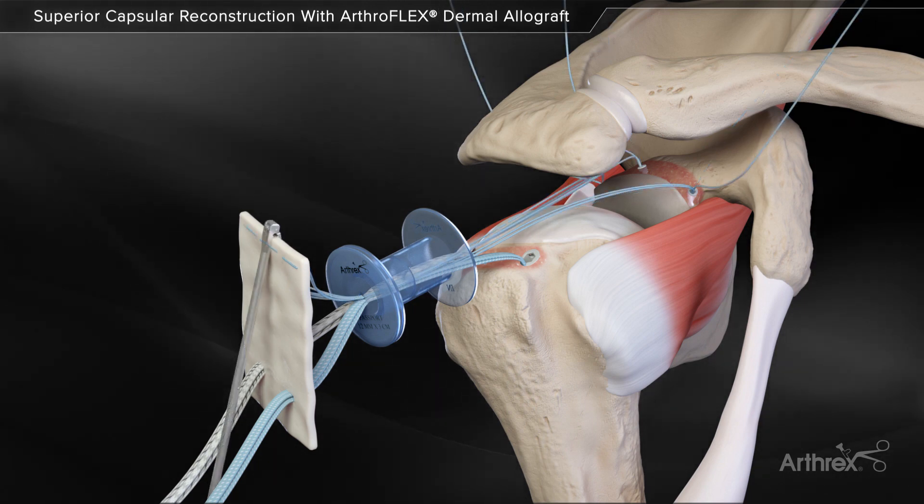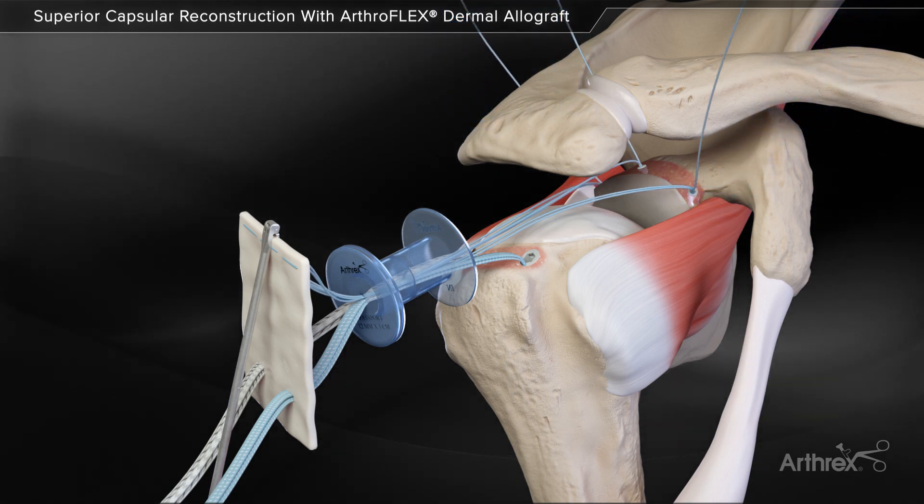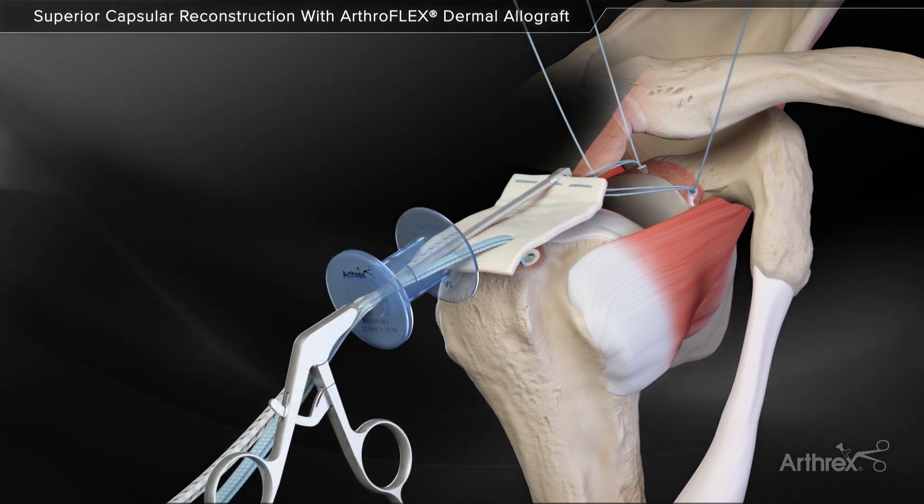Grasp the leading edge of the graft with the back grasper. Pull the graft through the passport cannula into position while systematically pulling tension on the three blue repair stitches to minimize slack in the suture.